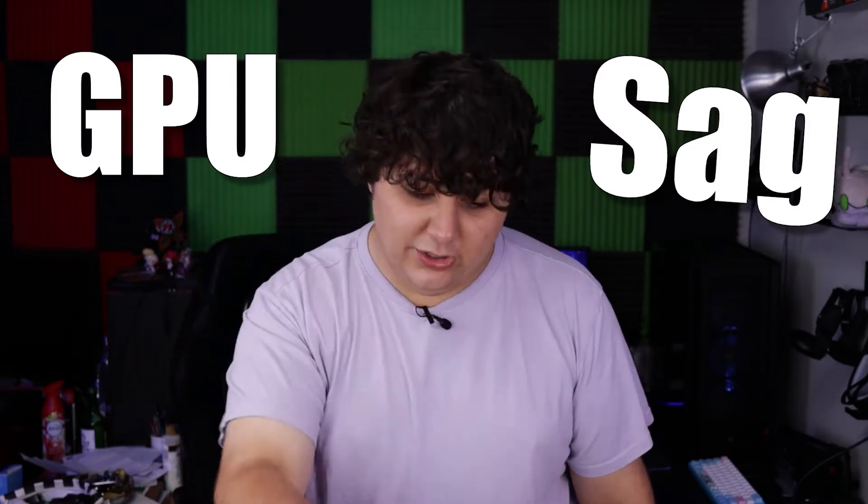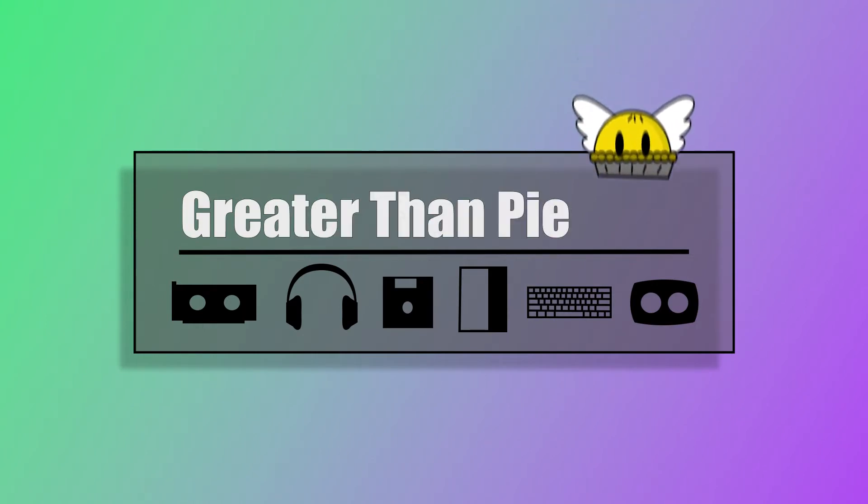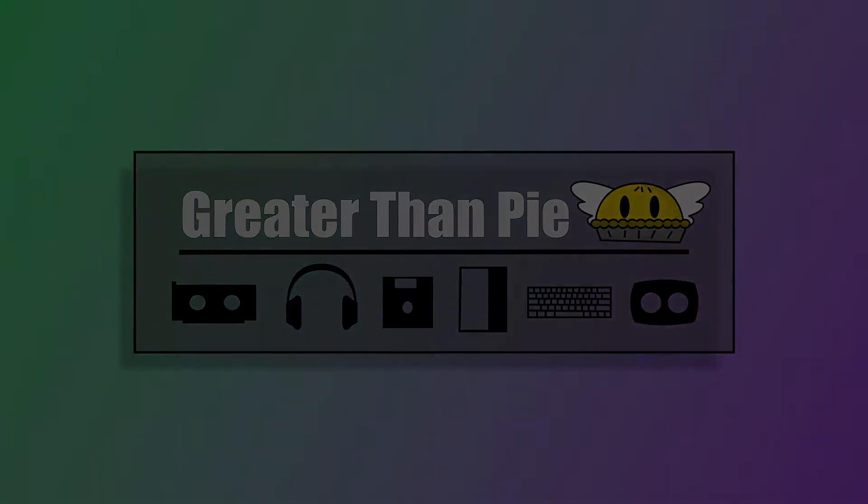And if you hadn't noticed it and you are noticing it now, you're welcome. And I'm sorry, you are now cursed with this knowledge. Hello and welcome, my name is Wolfie and you are watching Greater Than Pi. So GPU sag — what is it? How do we fix it? Is it a problem? And should you trust other people's solutions? We're going to touch on that one, actually.